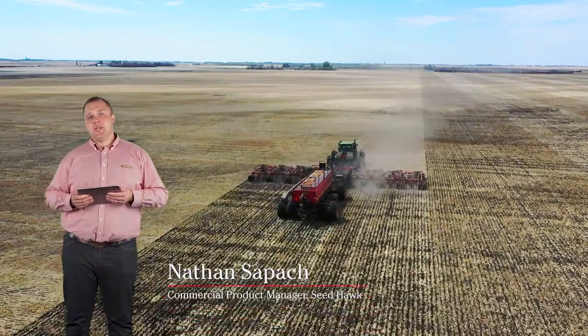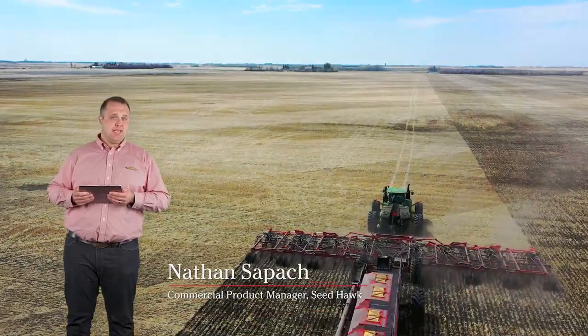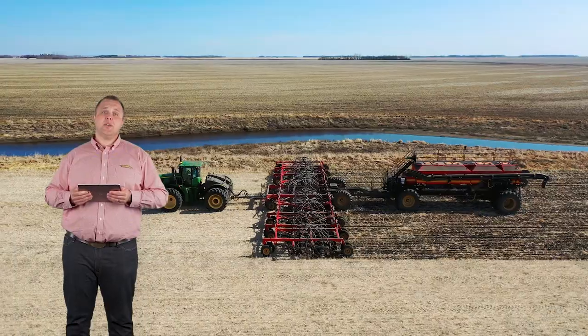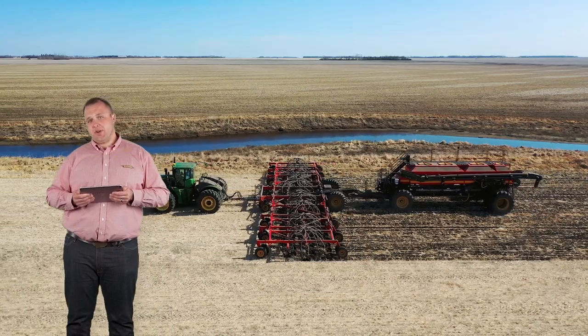For more than 25 years, the innovative Seedoc drill has been a zero-till and min-till farming practice leader. Groundbreaking innovations like the Seedoc opener, sectional control technology, the Icon wireless control system, and Phoenix remetering continue to change the face of agriculture.